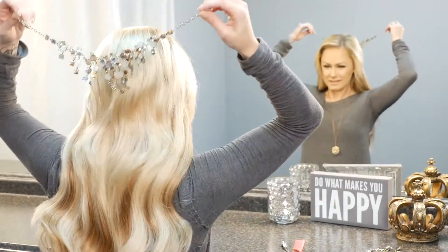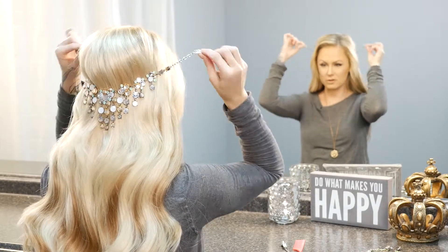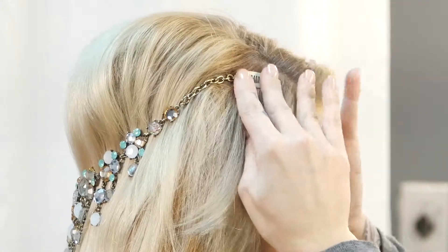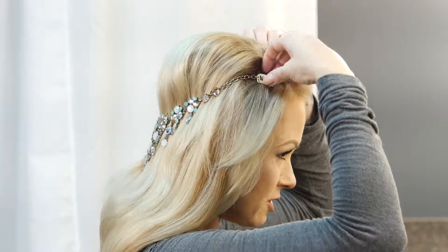To get started, you're going to place your Hidden Crown Jewel evenly on the back of your head and clip both clips closed on top of your hair. Then I'm going to start by doing one side at a time.